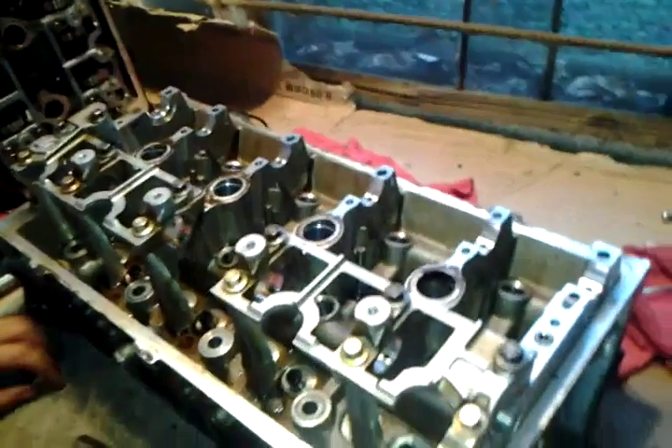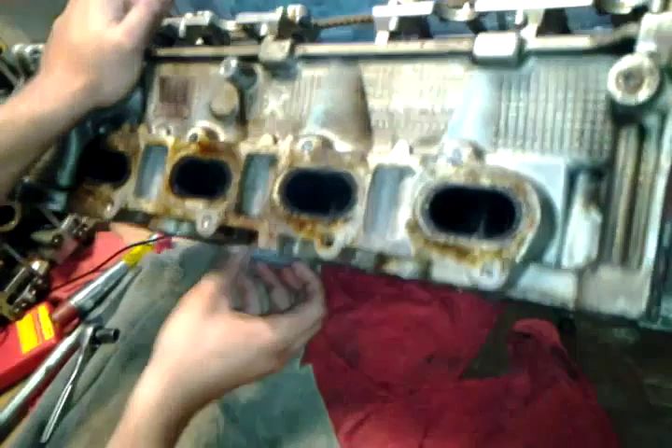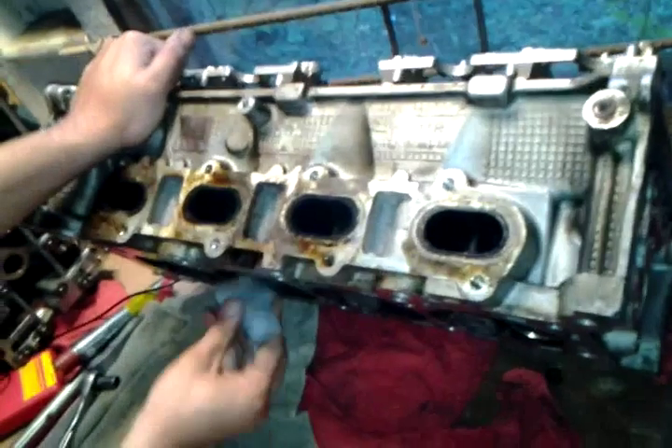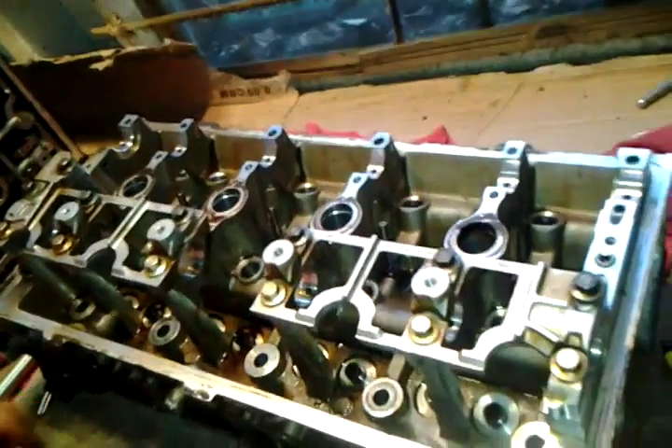I'm having a really hard time getting these keepers out on this four valve, 4.6 liter cylinder head. So I devised a plan. First we'll take a rag, stick it underneath the valve to keep the valve from moving, lay it down on a soft surface like cardboard and towels on a workbench.